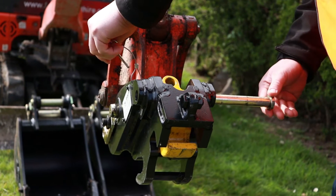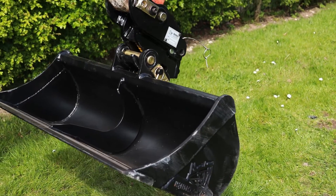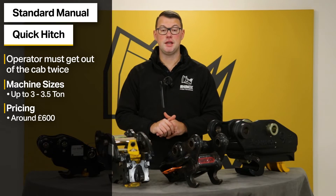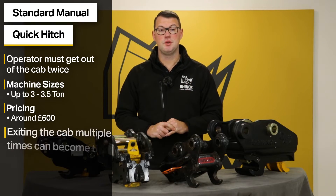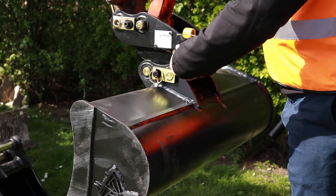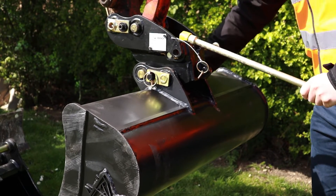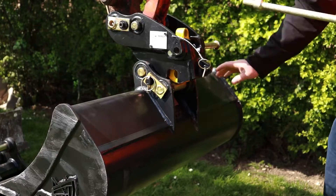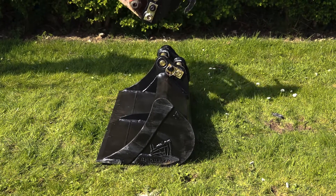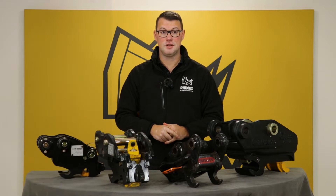These hitches are widely available on the market with each individual manufacturer having some variation to the spring type standard manual hitch. The main downside is that it requires the operator to exit the cab to release the current bucket or attachment and then again to reattach the next one. This could be quite a laborious task if you're constantly changing between various attachments, but it's still considerably quicker than physically hammering home the pins and is a relatively cost effective solution.